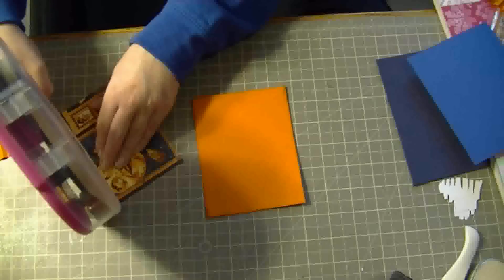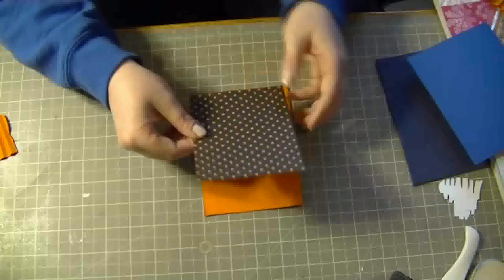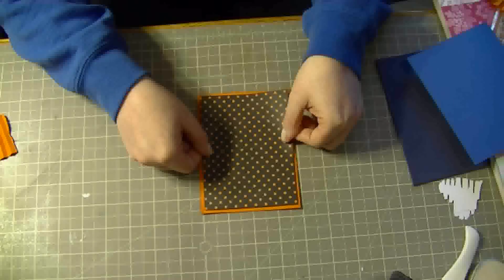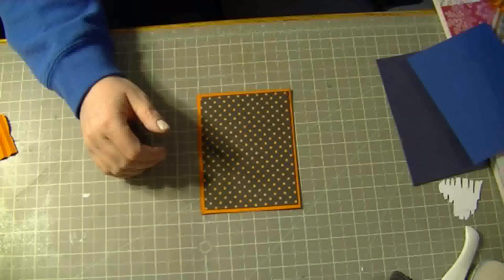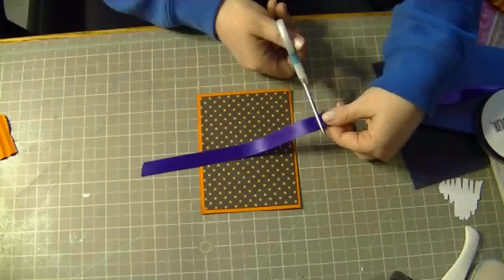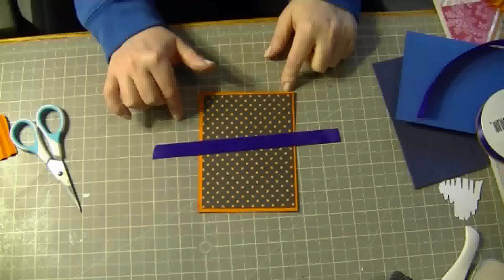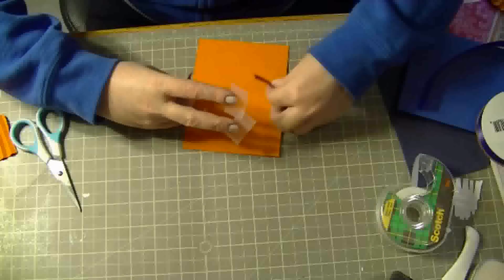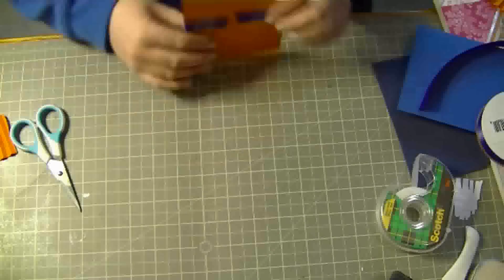So I'm just going to go ahead and adhere them on. And now I'm going to add some purple ribbon to the center, and then I'm just going to tape the backs. I'm not going to add a knot or a bow to this at all — I'm just going to leave it as is.